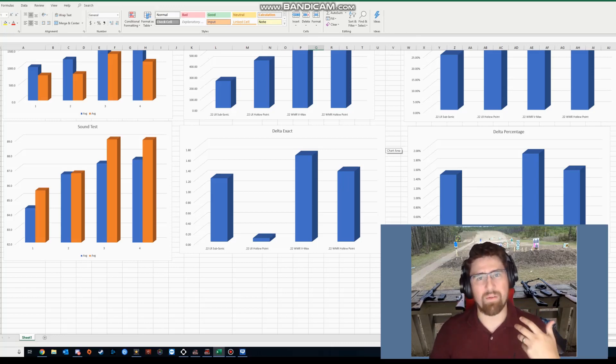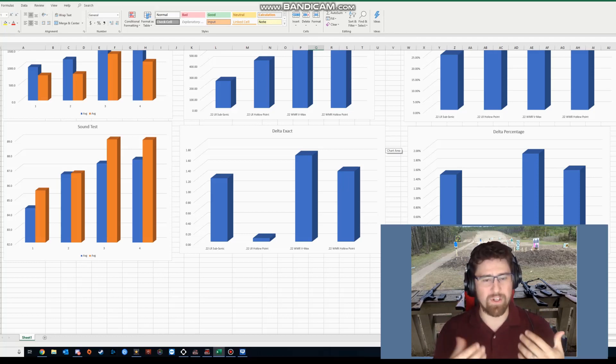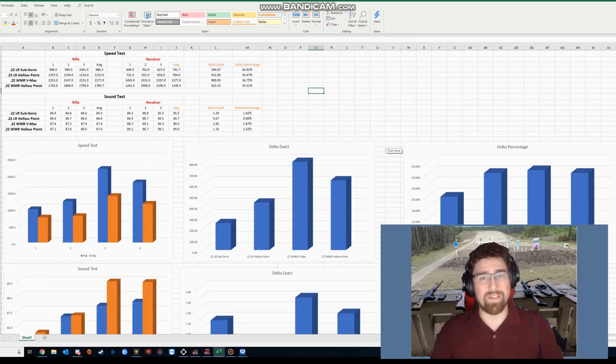I thought I was hearing a lot more sound coming out of the pistol, and I'm guessing that's just because the barrel was shorter, so the sound got to me quicker. But human perception is pretty slow. What I was not at all surprised by was the differences in speed — we got about 25 percent slower coming out of the revolver than the rifle with our subsonics, and that was our lowest number.